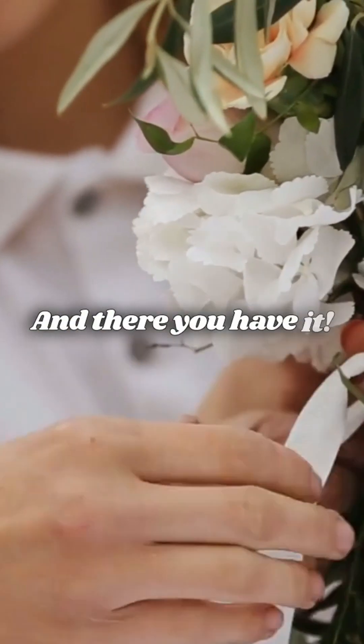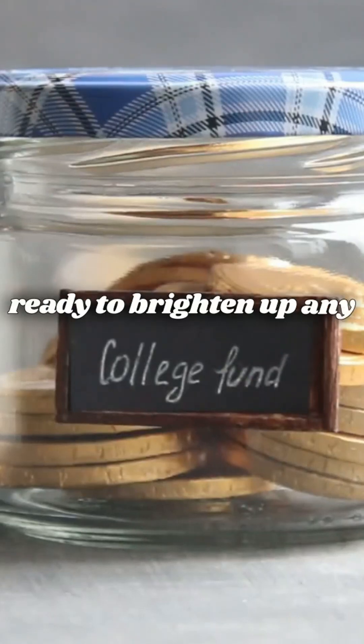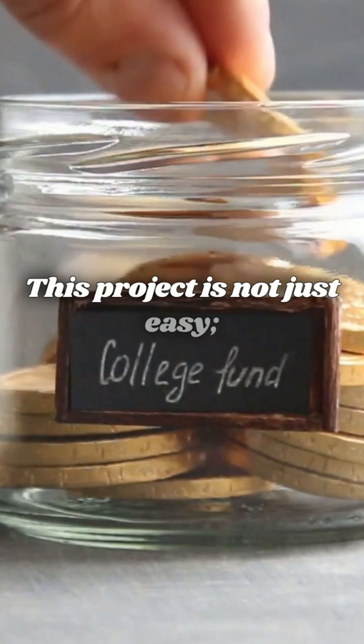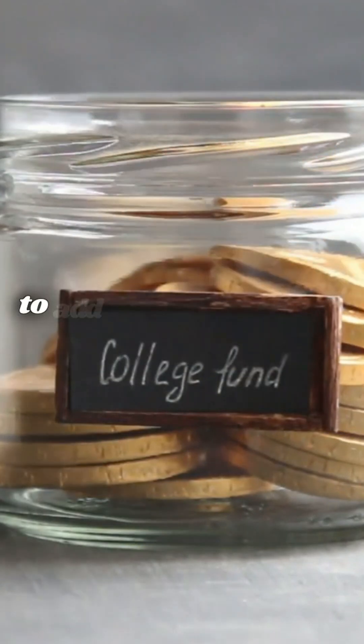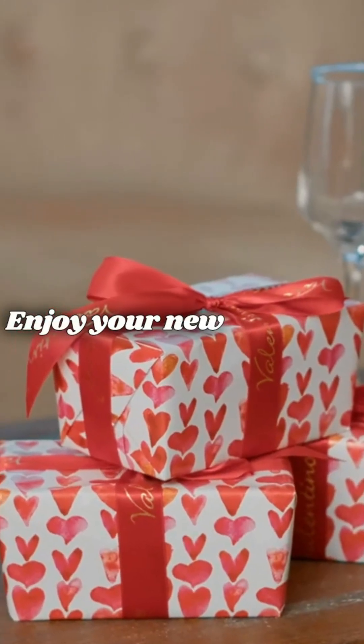And there you have it. Your DIY Mason jar fairy lights are ready to brighten up any room. This project is not just easy — it's a delightful way to add a personal touch to your home decor. Enjoy your new creation.